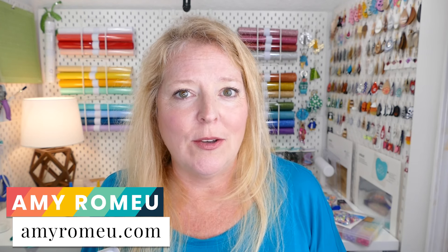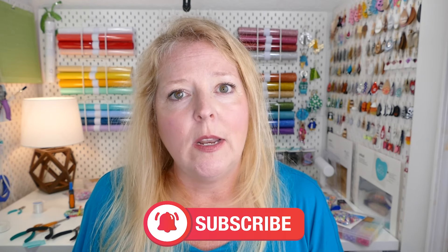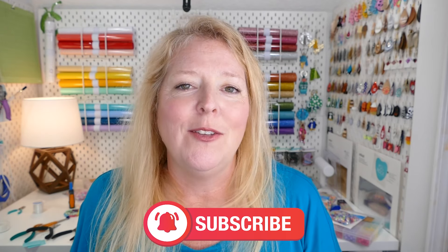Hi, this is Amy Romeo from the Jewelry Making and Craft blog, amyromeo.com, and on this channel I share fun and easy jewelry making and craft projects. Today in this video I'll be showing you how to make stretch bracelets that don't break. If your kids are loving these bead kits with letter beads and seed beads but you're struggling to tie them off so they don't break just a few minutes after making them, then this is the video for you.